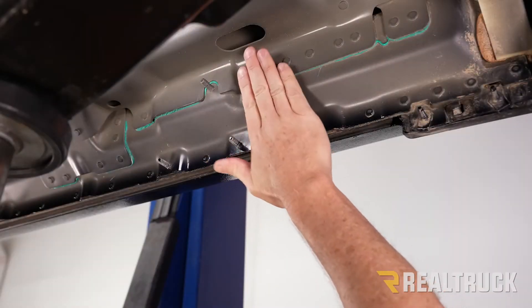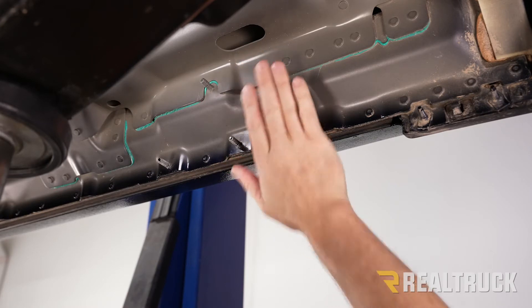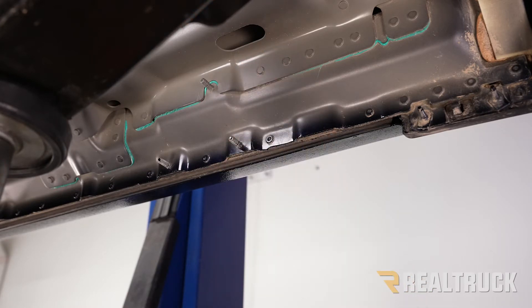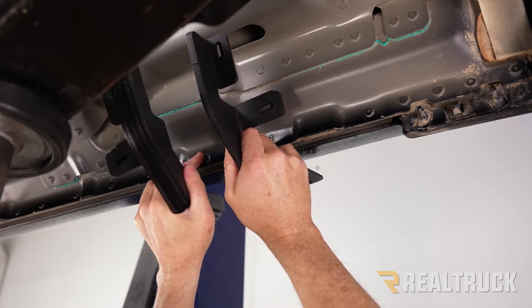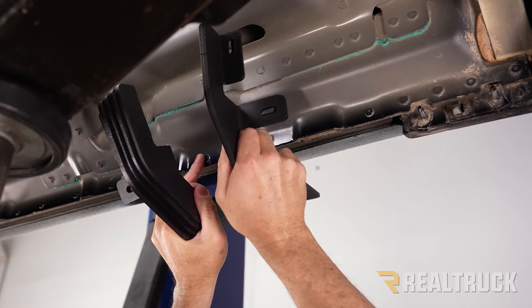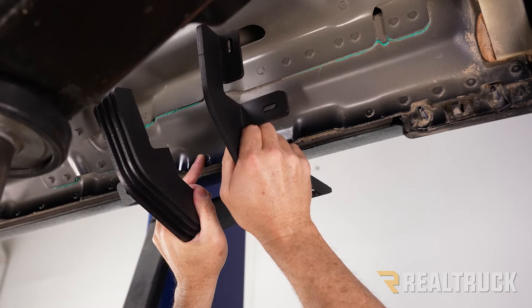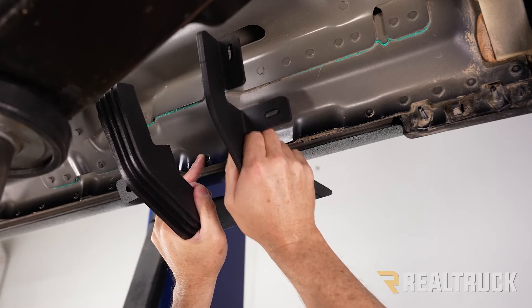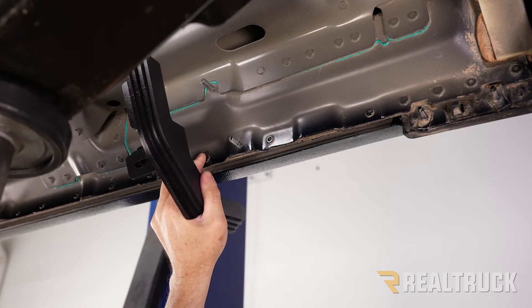We're starting underneath the truck on the driver's side, just behind the driver's side front tire. In your bracket kit you're going to have a total of six brackets — two that are faced one way and four faced the opposite direction, kind of a mirror image. The two faced the same way are your front brackets: driver's side front and passenger side front. The other four are your remaining brackets — your center and rear brackets for both sides.